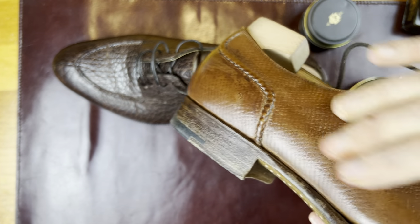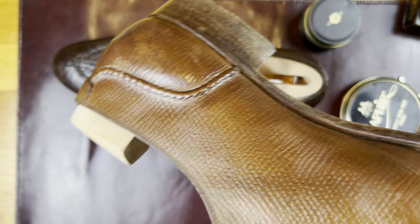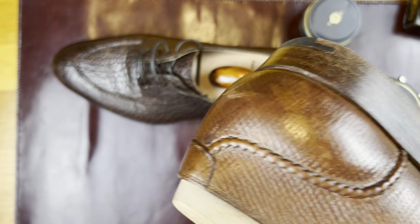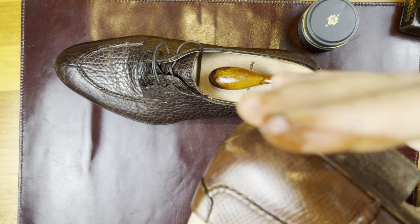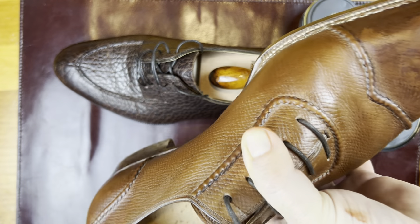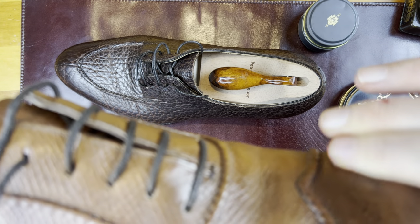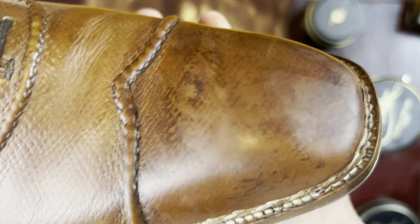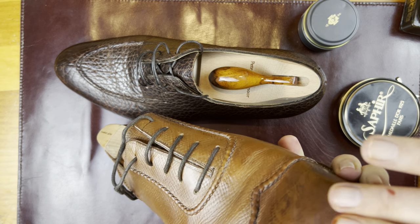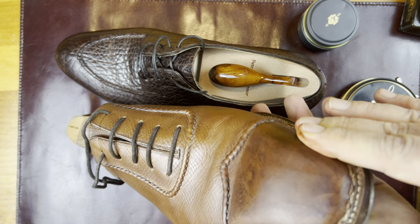Now I'm going to go over the rest of the shoe — don't want to neglect it. I want to make sure it all gets the nutrients from this because I don't polish my shoes very often, simply because I have such a large rotation. Again, not very much. The more pressure I put on here, the better it is, and this will all even out much better when I apply the wax.